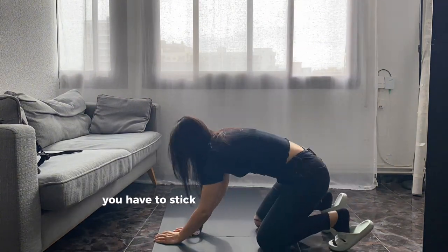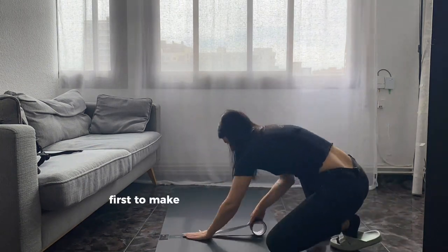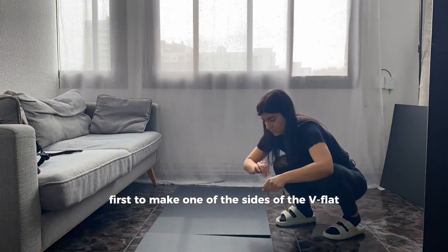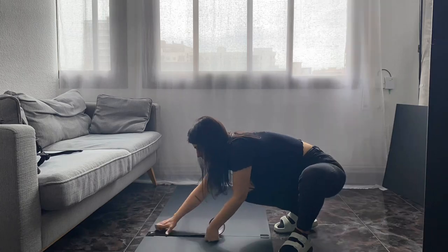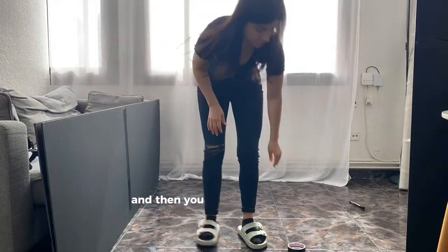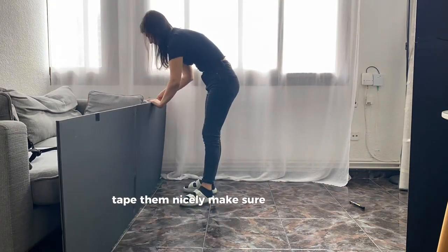You have to stick two of the sheets together first to make one of the sides of the v-flat, and then you do the same with the other two. Then you stick them together — tape them nicely, make sure they're even.